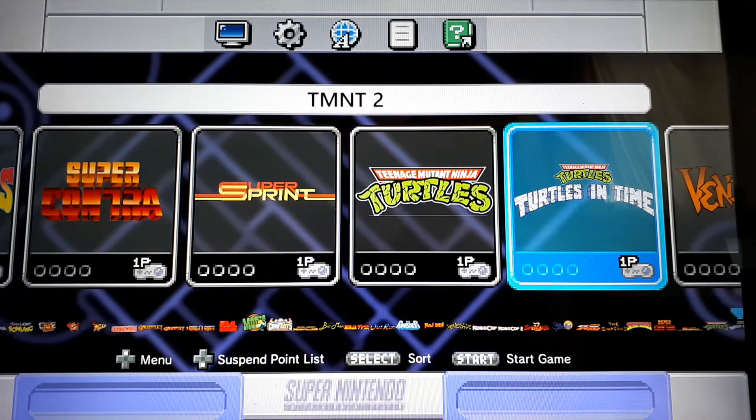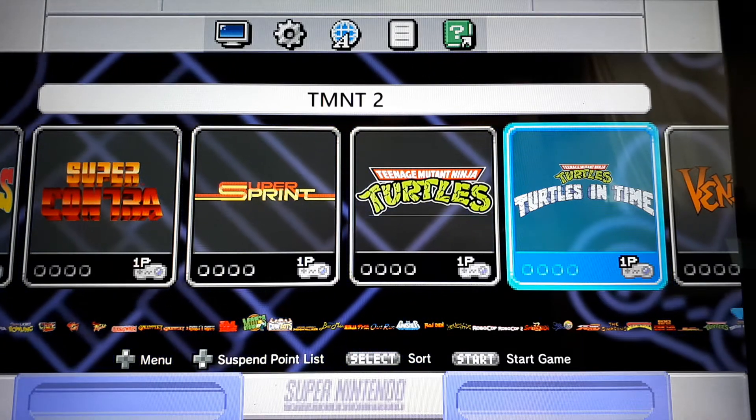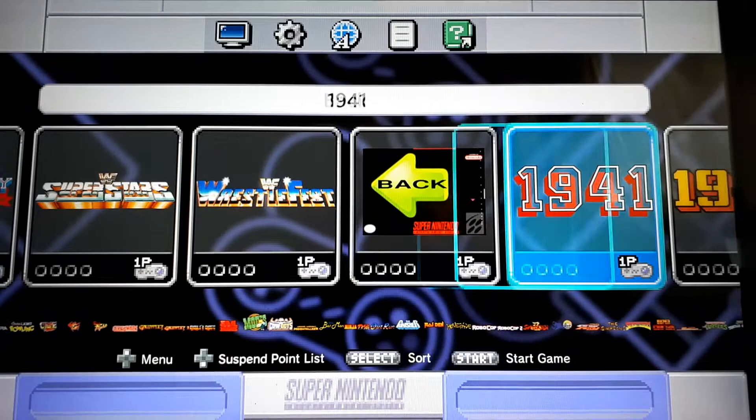I'm going to be doing another video very soon about which controllers I've tested with the SNES Classic Edition — what's working and what's problematic. So you can see we've got a lot of two-button games in here.